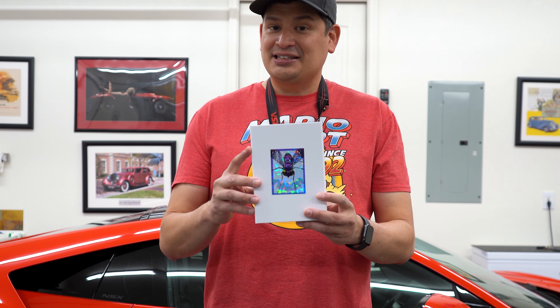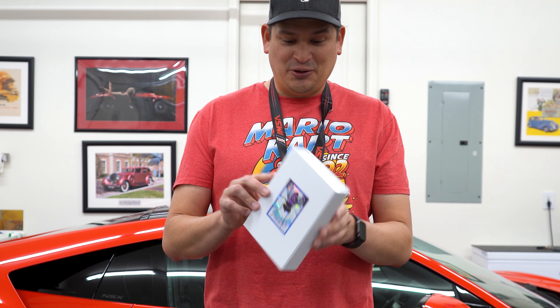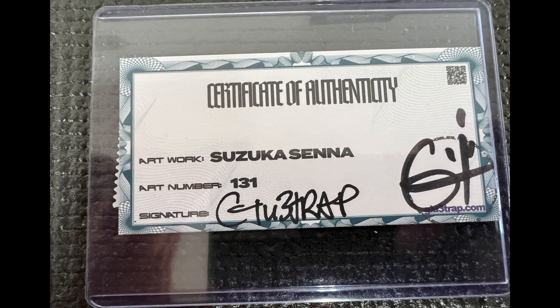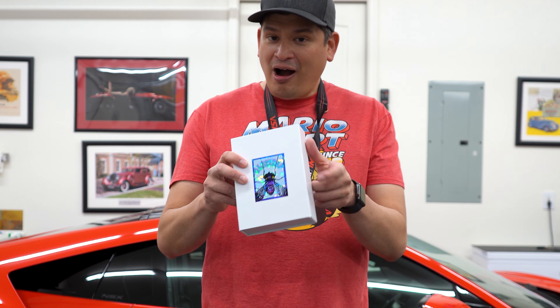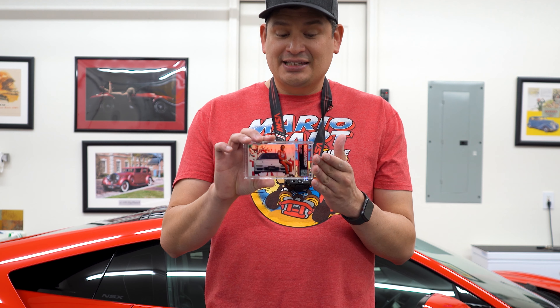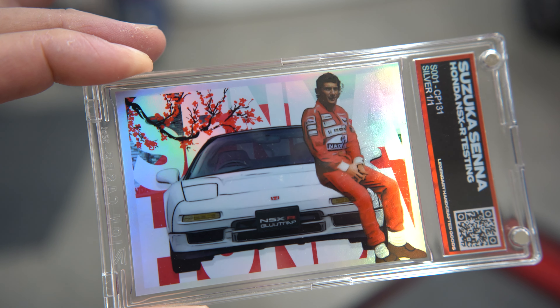It came in this cool little box, and the box itself has a really cool holographic bee or fly design, which is pretty cool. When you open up the box there was a cool certificate of authenticity — it was signed — and on the back it's got a really cool robotic stamp. There was a lot of thought put into this, and I love that.